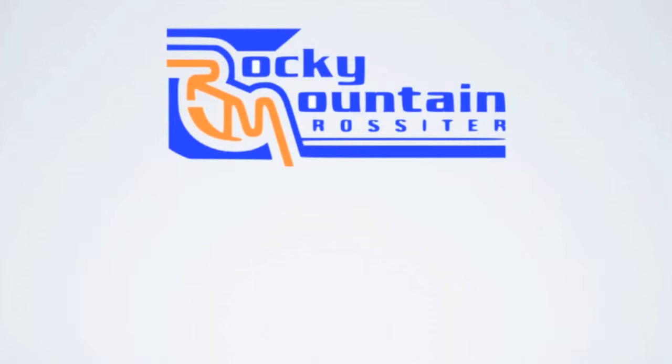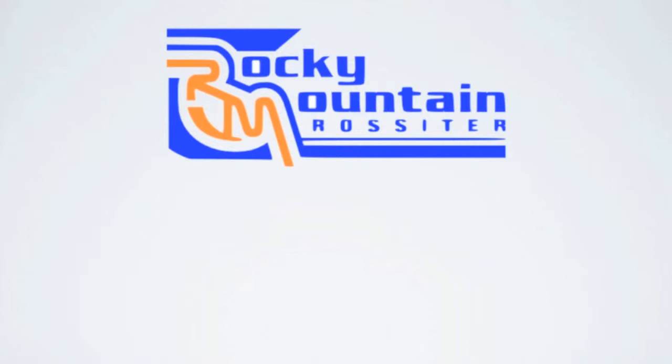Join Keith at Rocky Mountain Rossiter and Straight Line Fitness where you can get your first Rossiter workout and try out the fitness studio. I know you'll appreciate everything that Keith does. And if you want, someday down the line you can become a coach too — take a look at what the training program has to offer on therossittersystem.com.